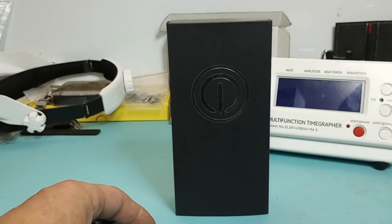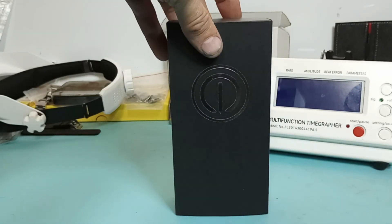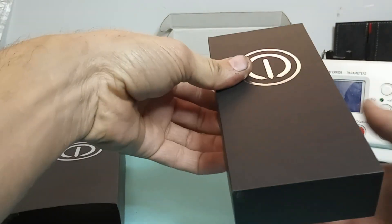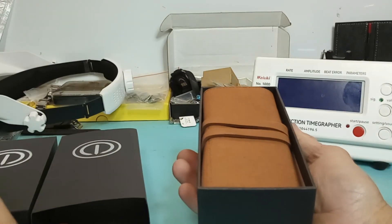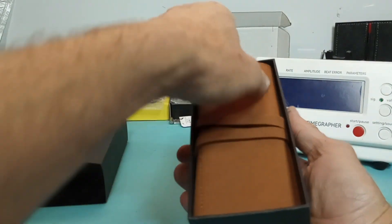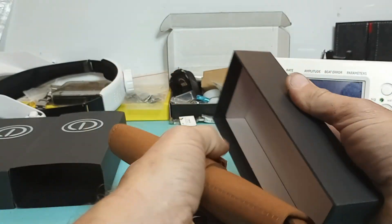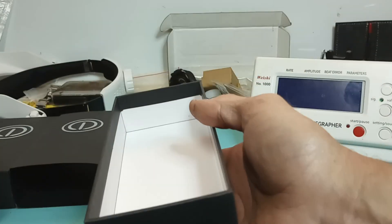Hello and welcome to Mr. E's Watch Reviews. Today we are going to be doing the MMI Torit Chronograph. Basically this is a right snazzy watch. We already did the unboxing on it so we've had a peek at it, but we're going to pull it all out of the box here.